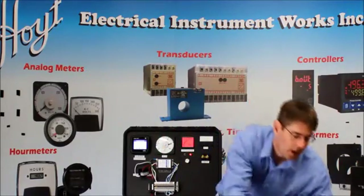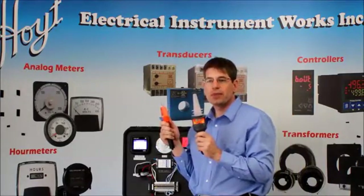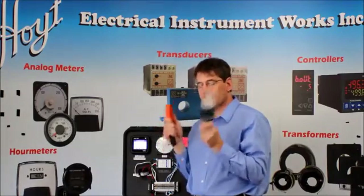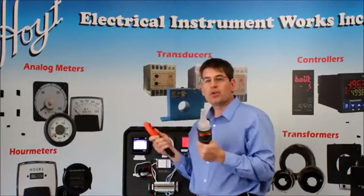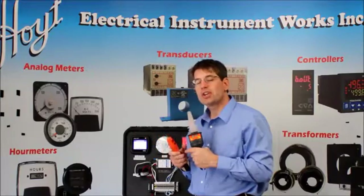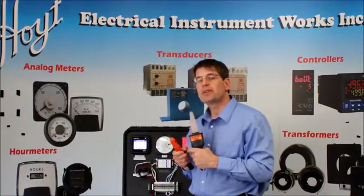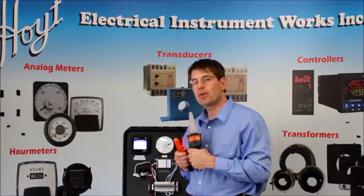Now what's nice about all of these products is that they're backed by our two-year warranty. We're very excited about promoting this line — this is the Hoyt High Voltage Test Line. You can check out all of our products at www.hoytmeter.com. We've been providing solutions here in Pentacook, New Hampshire since 1904. Thanks for your time, and I hope you stay tuned to watch further episodes on Hoyt TV.